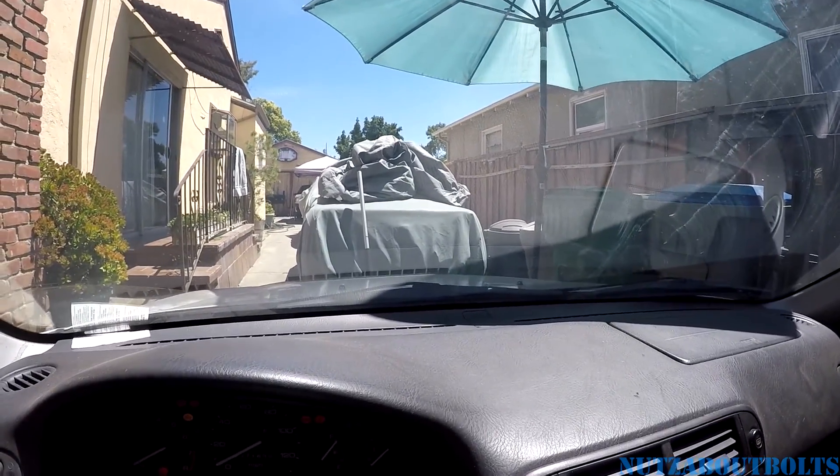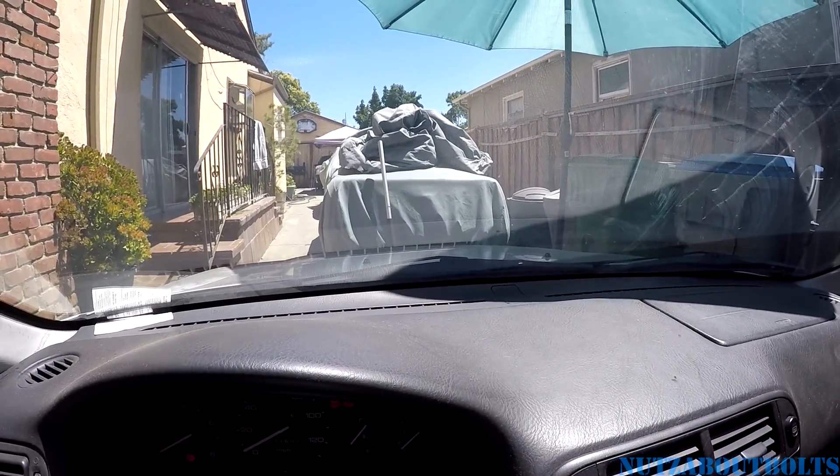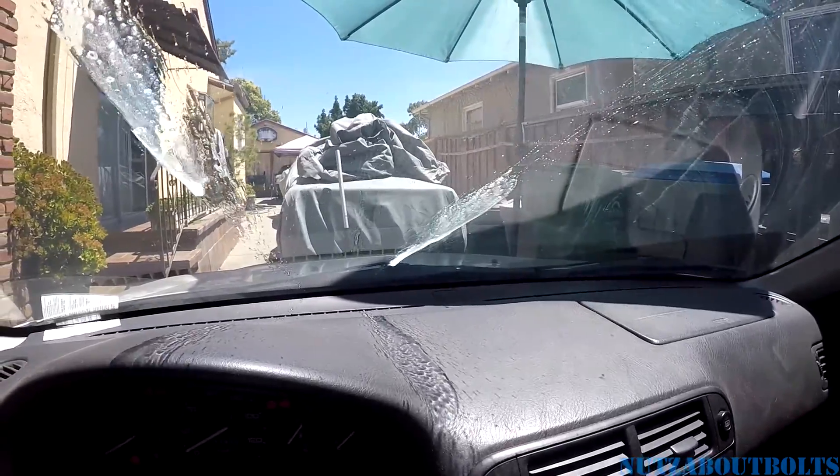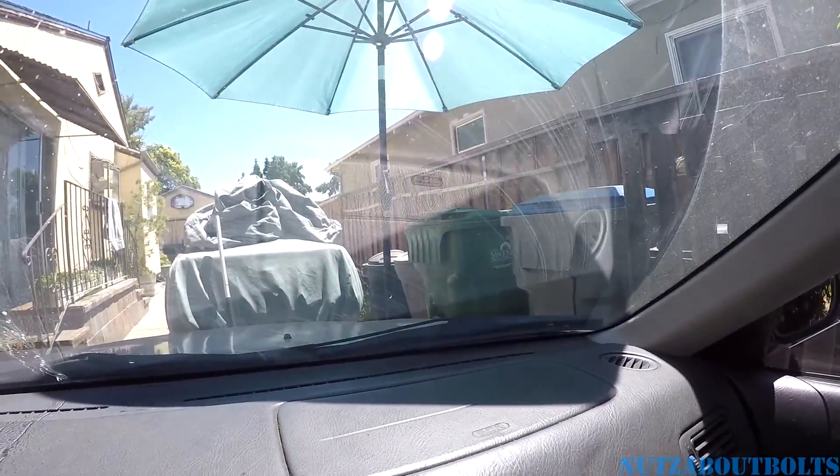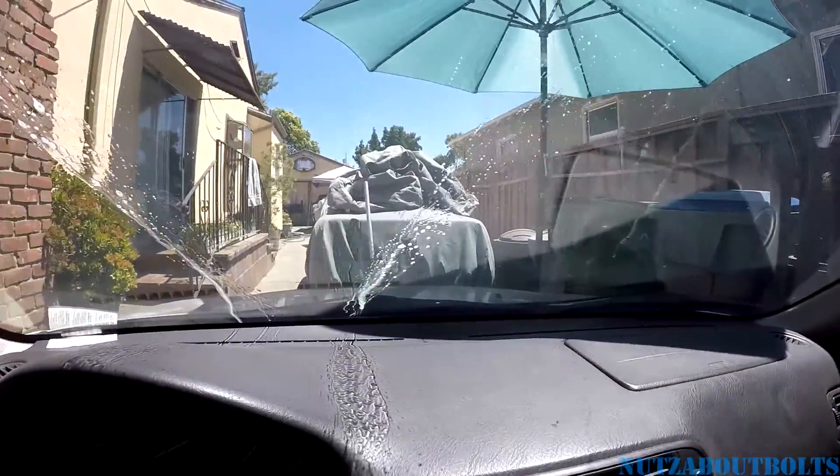Let's test these washer nozzles and see what happens. That looks good right there — that's one side. Absolutely nothing on the passenger side.